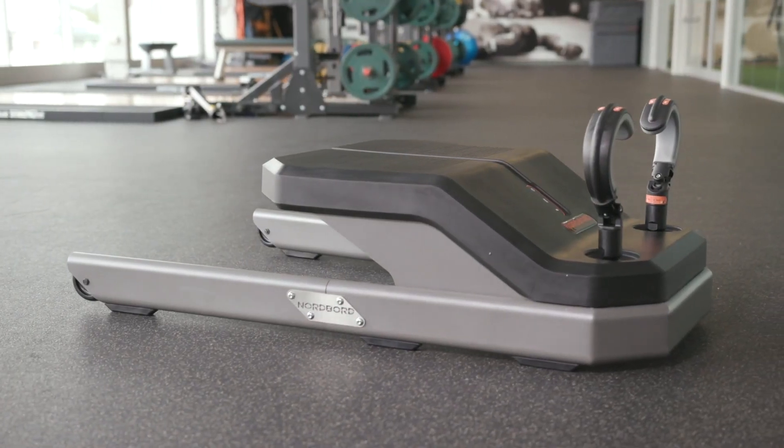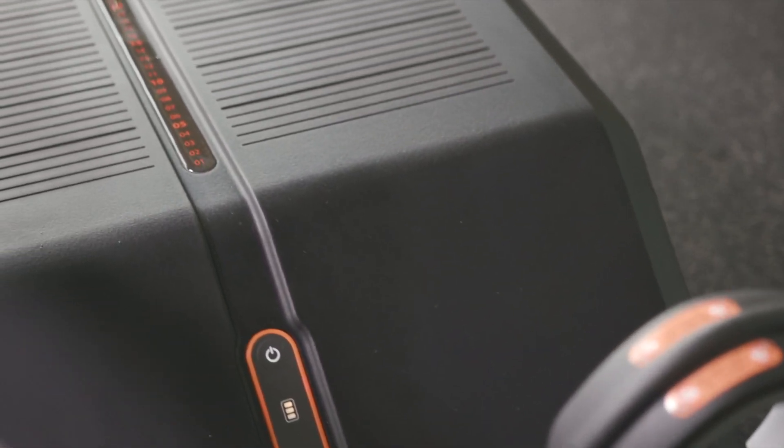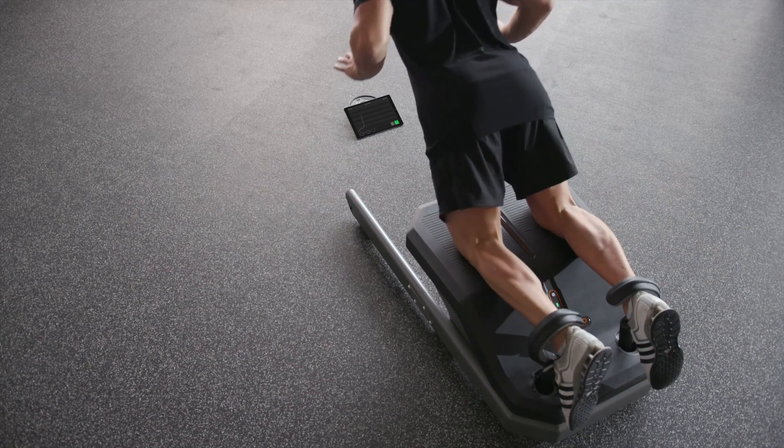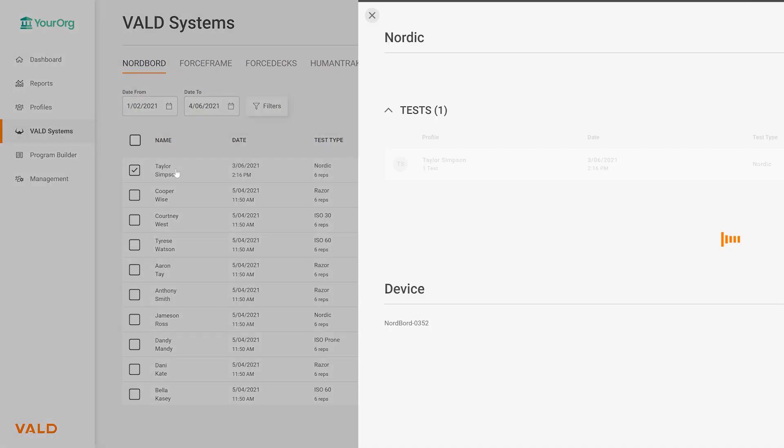The NordBoard is a comprehensive system for accurately quantifying and monitoring an athlete's hamstring strength and imbalance. Combining advanced sensors, real-time data visualization, and cloud analytics, the NordBoard enables high-performance sport professionals to make decisions based on objective data.